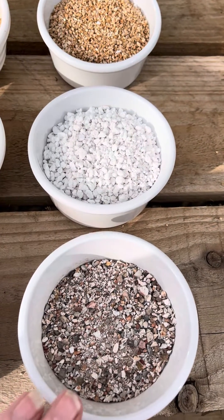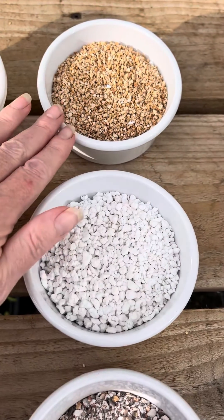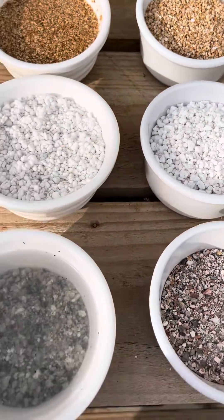Have you ever wondered what the difference between horticultural grit, perlite and vermiculite is? Well I've got a little experiment here to show you.